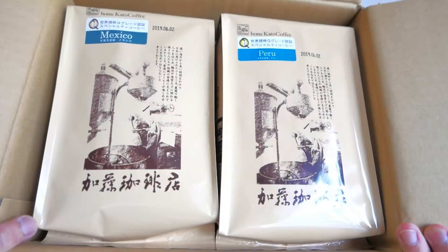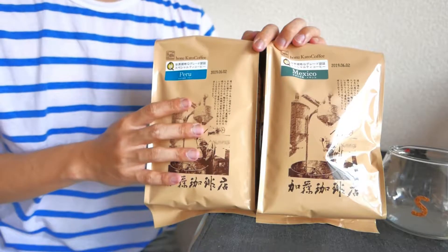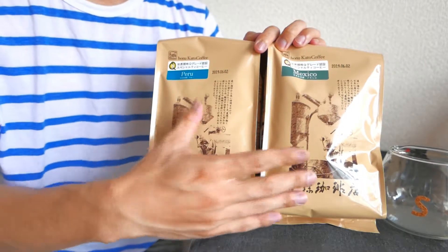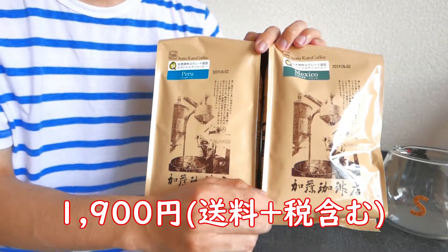いろんな豆の保存方法とかも書いてあります。今回はメキシコとペルーの豆を注文しました。こんな感じで袋に入っています。普段飲む分にすごく重宝します。500gずつの袋に入っているんですけど、合計1kgで2000円弱です。